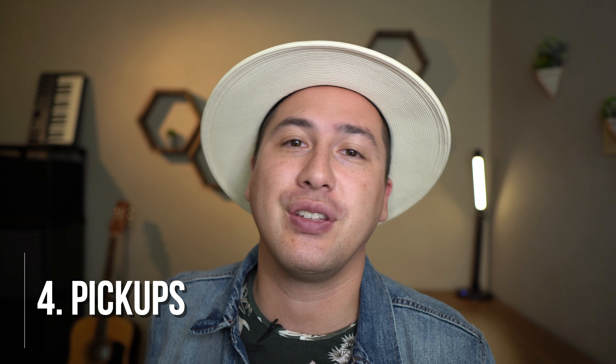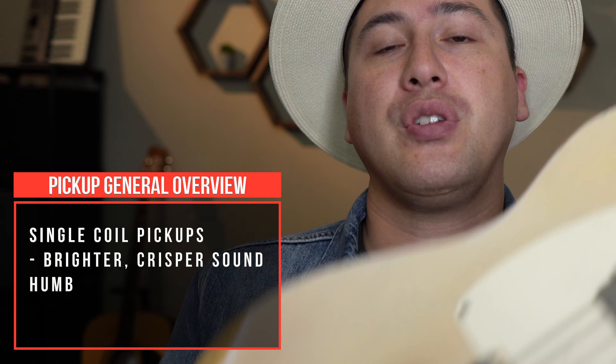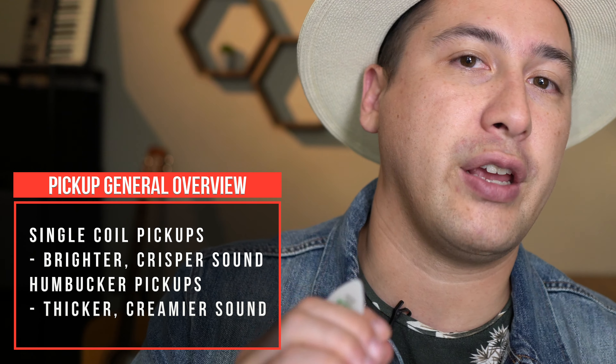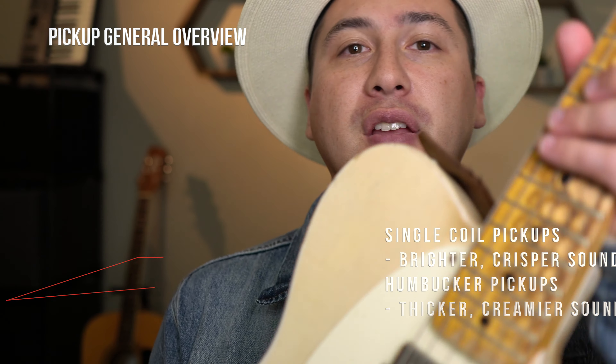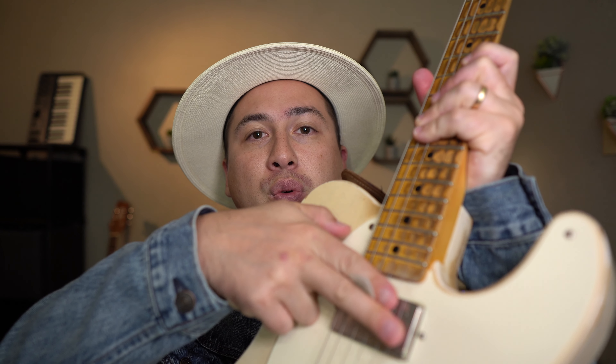Tip number four is about guitar pickups. The overview is humbucker versus single coil — I've got both. This is a humbucker right here, which is going to give you a thicker, creamier sound. And then a single coil, which gives you a thinner, brighter, crisper sound. On my guitar, I have a switch that lets me get a single coil out of the humbucker — there are two coils in there and I can split it to use just one. Think about what sound you want, who the guitarists are that you want to sound like, and ultimately what your own sound is.